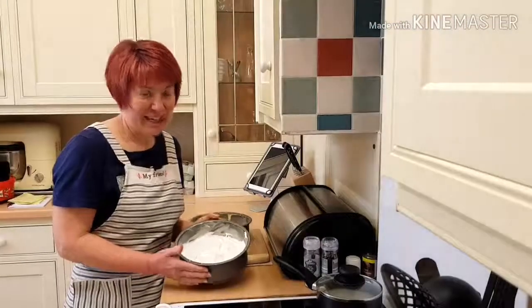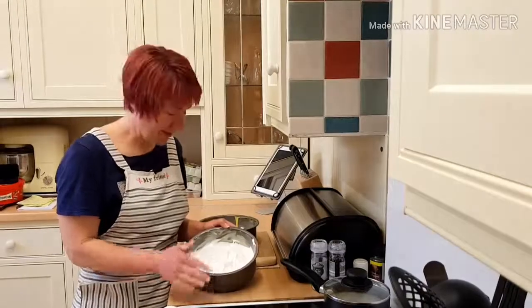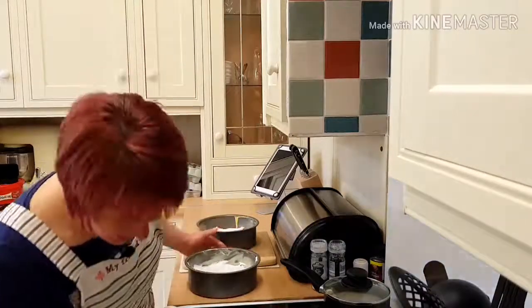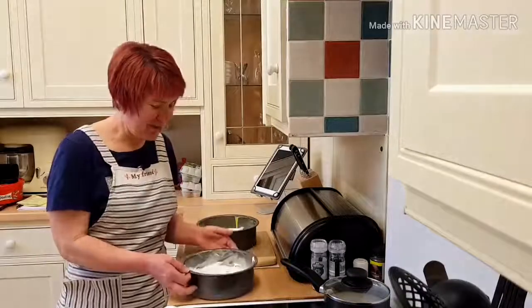In my greased lined tin I've put my cake mix on the bottom, and then I've put the meringue on the top. I'm going to put them in the oven at 180 degrees for 30 minutes and then we'll see how they come out.